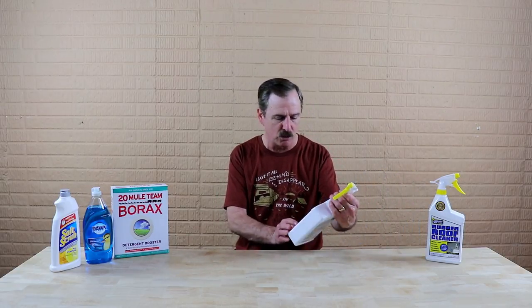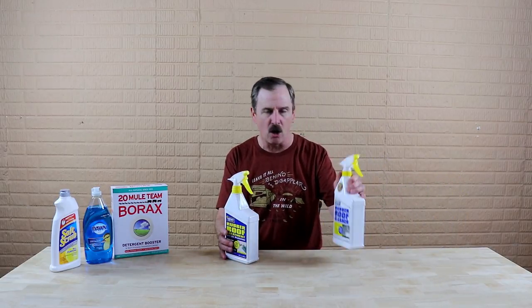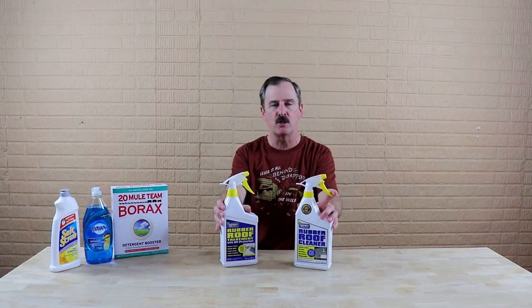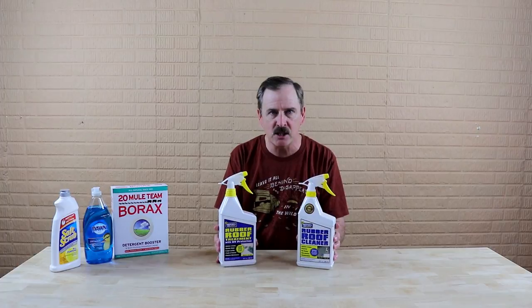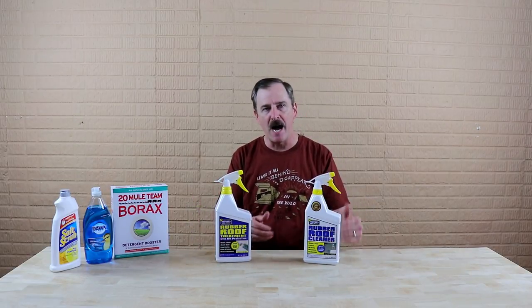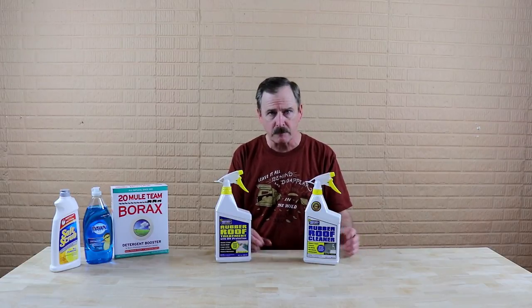For those of you that have a rubber roof, my recommendation is once a year — and I'd recommend doing this in the springtime because you're getting the camper out and you're going to want it looking sharp. My recommendation is to use the Protect All brand. You have a cleaner and you have a treatment. This small packaging is not going to be enough to clean your roof; you're going to want to buy the larger, gallon-type containers. Start with the cleaner.